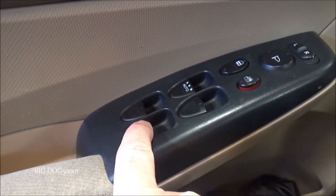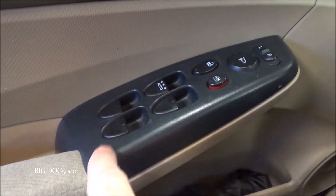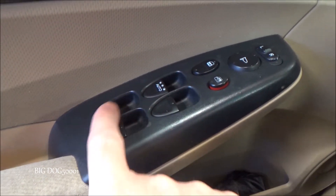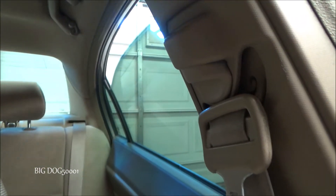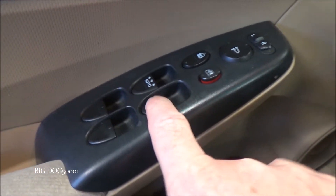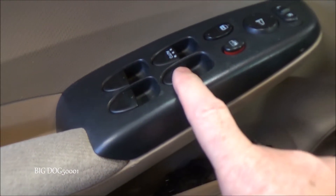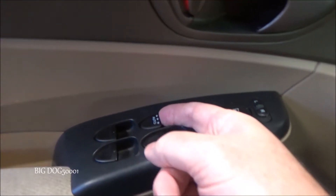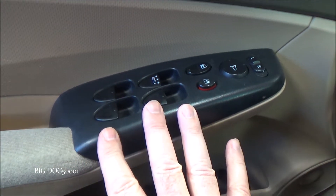With the key on, we'll go over to our master switch and see if that rear window rolls down — and I'm not hearing anything. We want to check the other windows to make sure there's not a broader issue. The rear window is moving, the front passenger is moving, and the driver's side is working too. So these three windows work; this one is not, at least from the master switch.